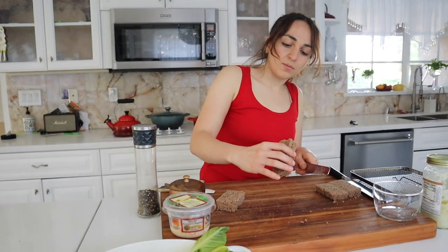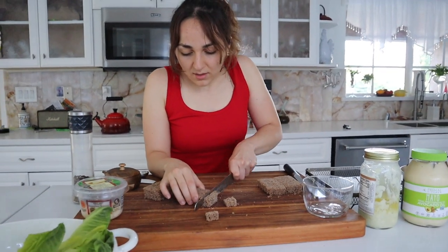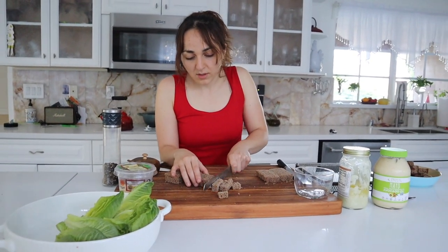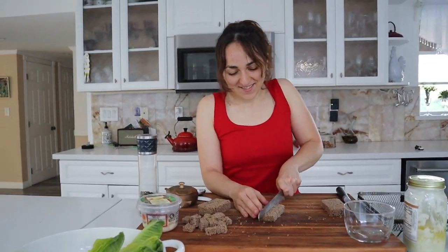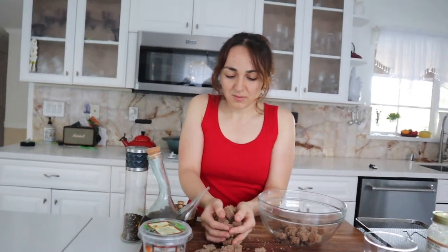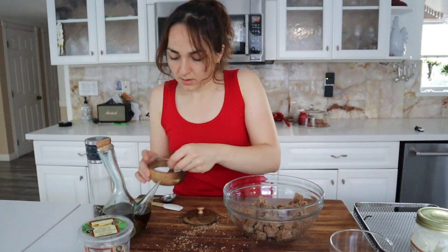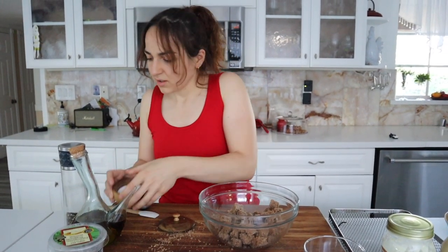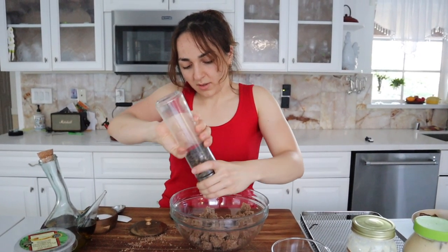Since I cut the bread a bit thicker, I'm going to make the croutons thinner, just like this size. This is perfect. I'm going to use avocado oil — actually I'll use olive oil this time because I want to get them all coated. Just like that. Salt. I'm just going to do this by hand. Pepper. And of course olive oil.